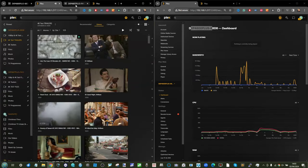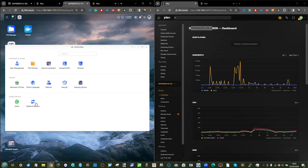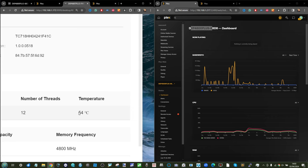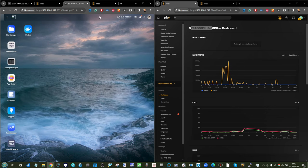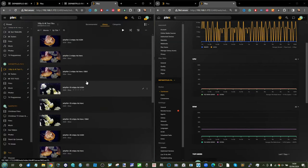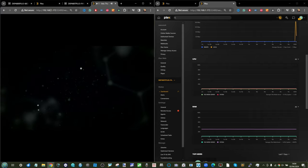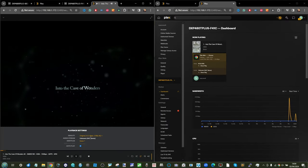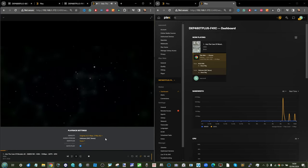To put that in perspective, let's compare with the DXP4800T running the i5 processor. Note the temperature seems higher — likely because I've stacked the system on top of the other device, undermining the active cooling somewhat. Playing the exact same 4K file on the i5 system shows direct playback with no transcoding needed — original file format, original bitrate, original frames per second, everything the same.